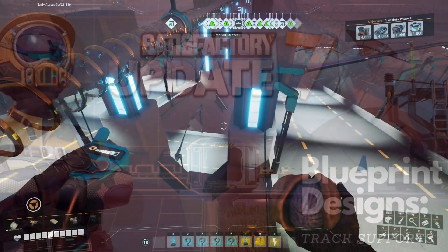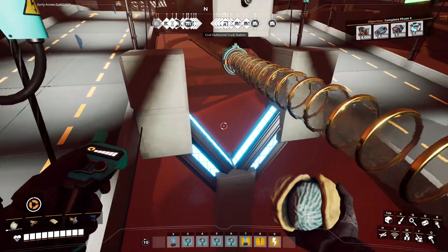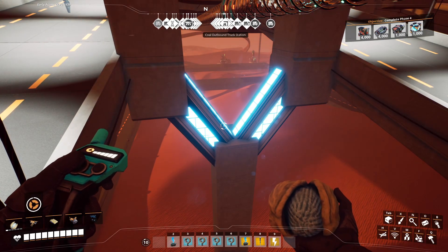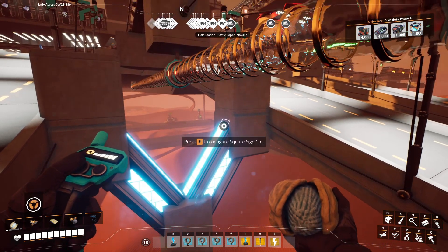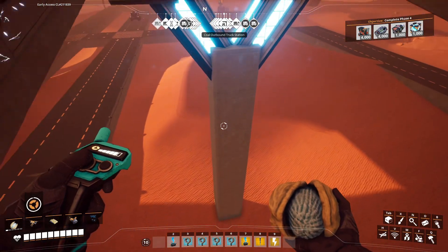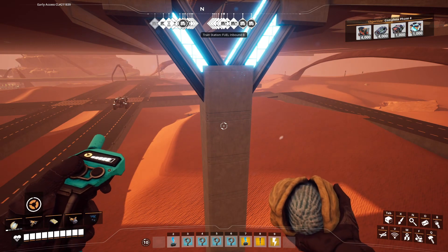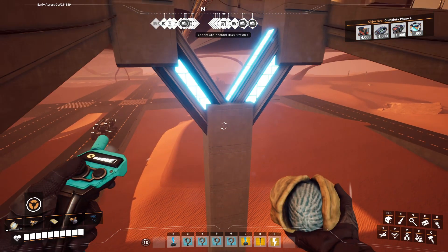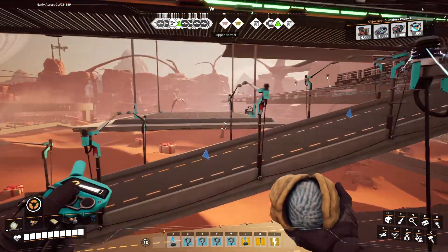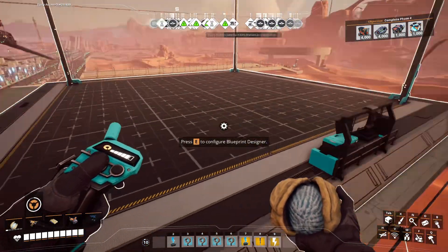We've got part of a design here for beams. What I'm thinking is trying to do this sort of design from here up to here as our base. We could try doing it in modules — we could have a column underneath as one blueprint, and then maybe do another blueprint for the V that it will stand on. Two blueprints to start with, so let's start with that because that's the simplest design.